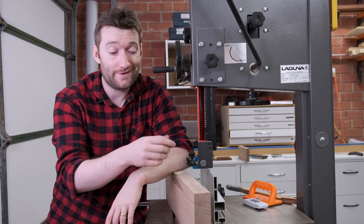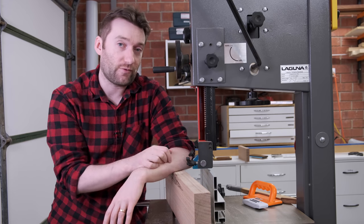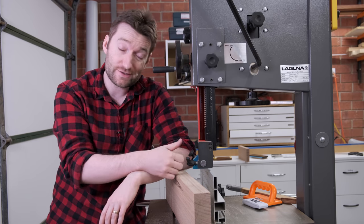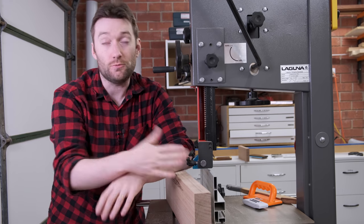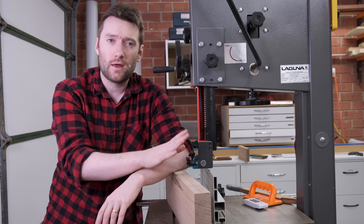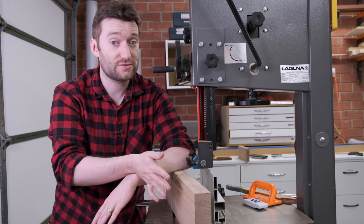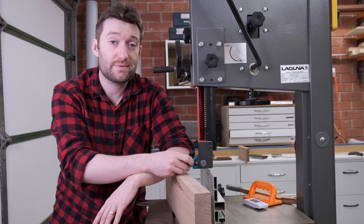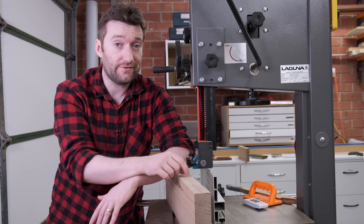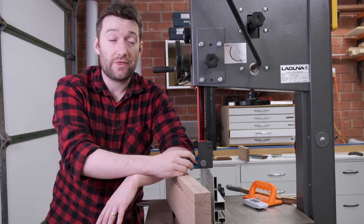With the stock for the tabletop now flat and parallel on two faces and square with one edge, I can re-saw it to get the correct thickness and to get more pieces out of this material. Re-sawing on a bandsaw isn't that scary but it is something that a lot of people struggle with, particularly starting out. I use the Alex Snodgrass method for setting up a bandsaw — I'll leave a link to that in the description below and I've had some pretty good success with that method.